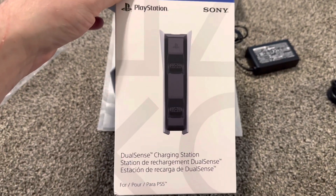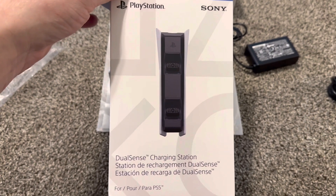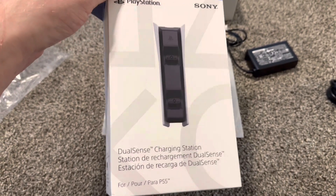Thank you very much for watching. This was an unboxing for the PlayStation charging station — please like and subscribe.